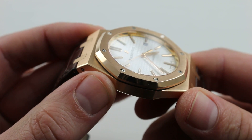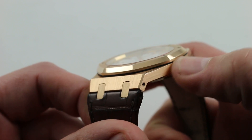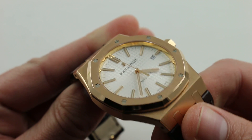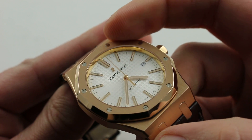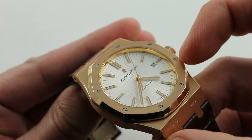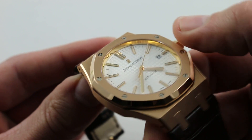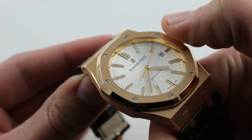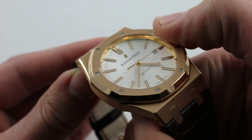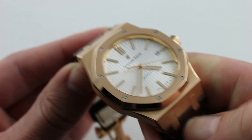Audemars Piguet does not skimp on the metallurgy. Note the gorgeous hand-laid tapered bevel along the flank of the case, and the contrast between brushed or satin-finished components and polished components. Note the ever-so-slight recess of the polished white gold bezel bolts inside the satin-finished octagonal Royal Oak porthole-style bezel. Little details truly set this watch apart, like the bright polished inner bezel that reflects all of the indices as well as the edge of the tapisserie cut of the dial itself.